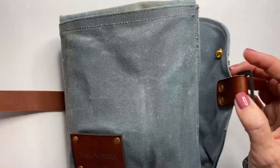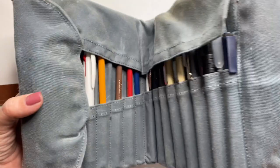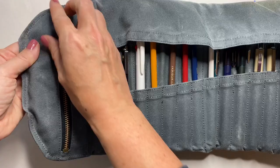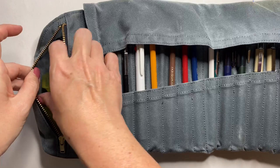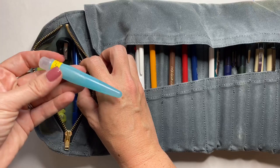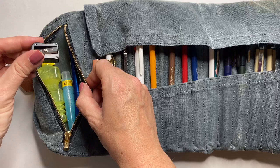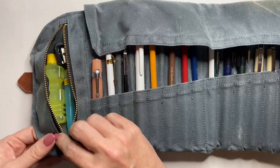When you undo the leather strap, it opens up like so. On the far left, you've got this zipper compartment in the flap. In here I have a little travel bottle of water, a little water brush in travel size, an eraser, and a pencil sharpener. I could probably still fit another one or two small items, so this is a pretty generous pocket. And you get this nice flap of canvas that covers the top.